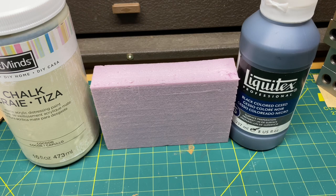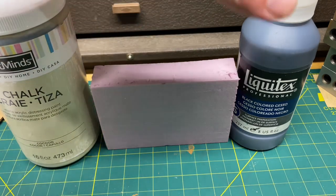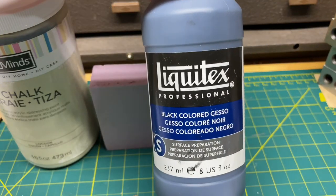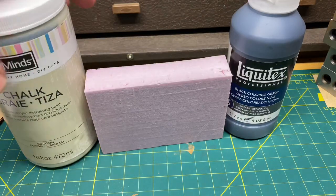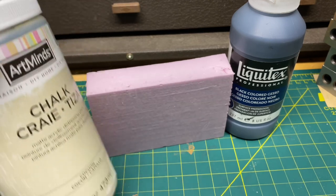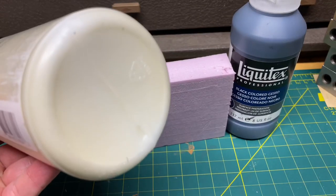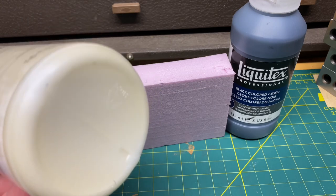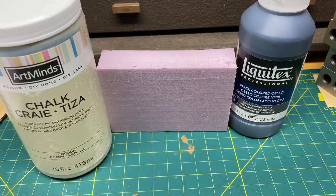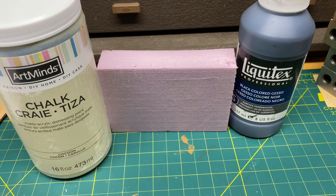We're going to go over the items we need to complete this project. We're going to start off with our pink foam, and then we're going to use a couple of different colors. We'll start with a black gesso paint made by Liquitex — very good paint to use — followed by chalk color paint called Cocoon. We're also going to try out a rain gray on it as well.